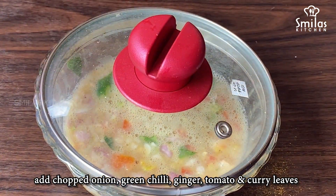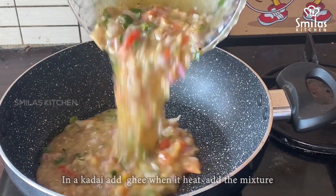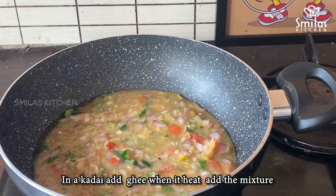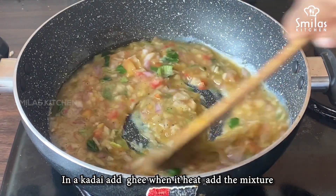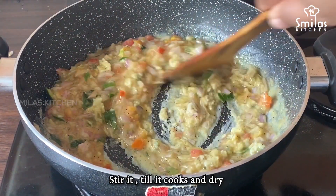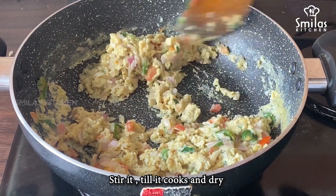Add a teaspoon of tea. We will add a teaspoon of tea. Add a dry bowl of rice.